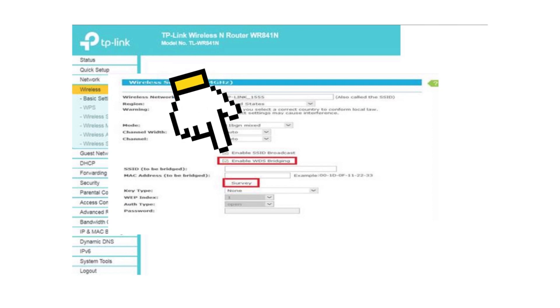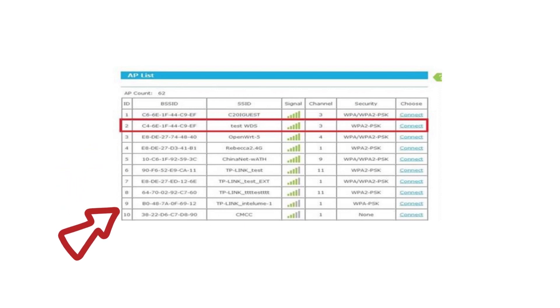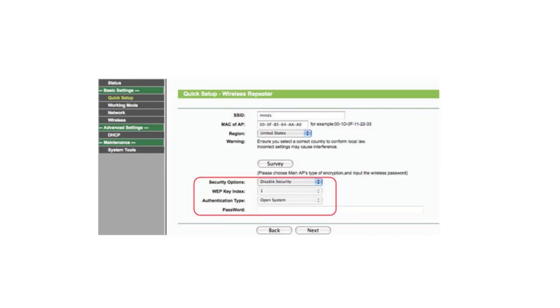After checking WDS bridging, click on Survey. It will show all the router options around it. Click on the specific router that you want to bridge the connection with, then click Connect. After connecting, enter the password of the primary router.